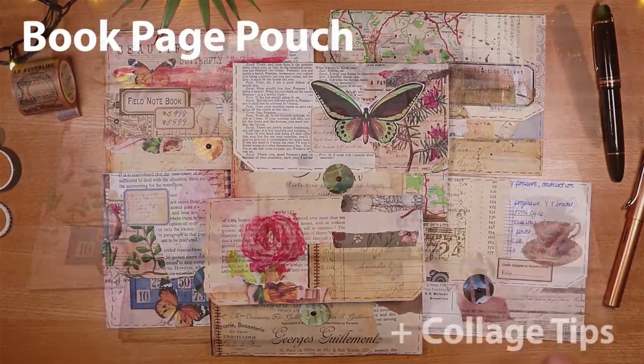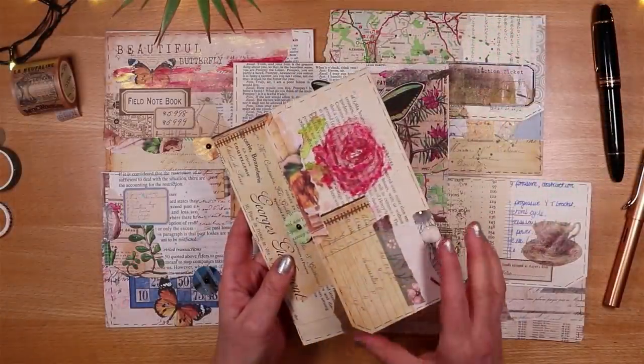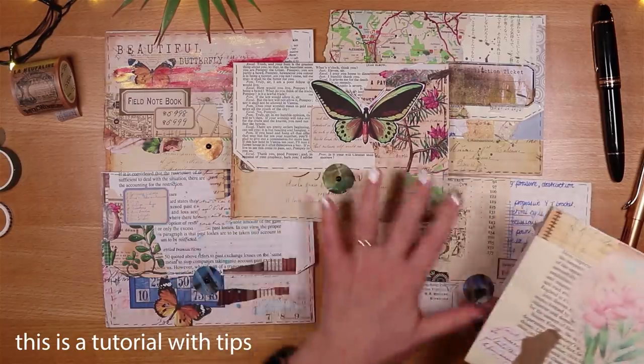Good morning and welcome to my craft desk. Today we're making a little pouch from either book pages or scrap paper, and they look like this. They have collage on the outside — I've made quite a few.